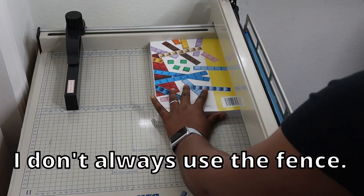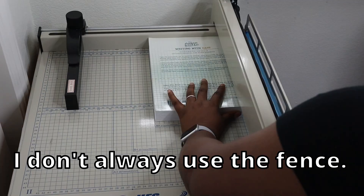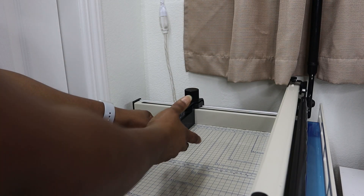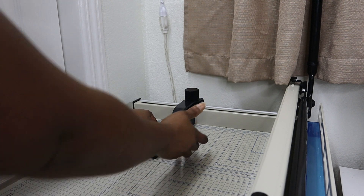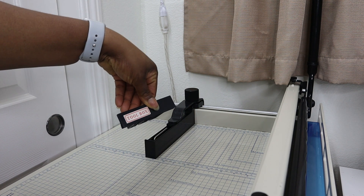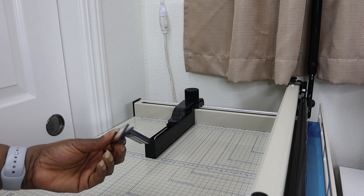Even with that tightening, if you really push against it, it can move a little. For personal use that's not a big issue for me, but if you are using this more in a business setting that can actually be a problem because accuracy would become an issue. However, it has never been a problem for me personally.